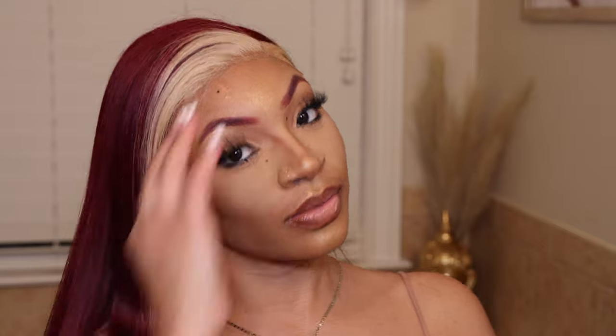Hey guys, this is Glamazon Tay and I'm back with another video. Today's video is going to be on this gorgeous bomb color and the install as well, so if you guys are interested definitely stay tuned. First things first, this hair is from Mega Look.